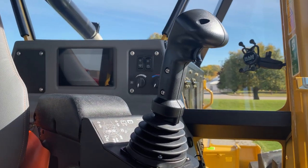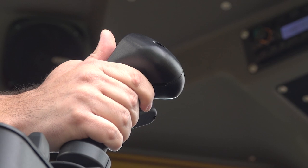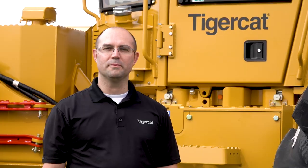On both joysticks there are triggers. The left-hand joystick trigger allows you to drive the machine, and the trigger on the right-hand side can be configured to either rev up the engine or to apply the axle service brakes proportionally. Today we talked about some of the changes we've made to the H-Series Skidder. If you want to learn more, head on over to TigerCat TV and check out our H-Series walk-around video, or contact your Tigercat dealer for more information.